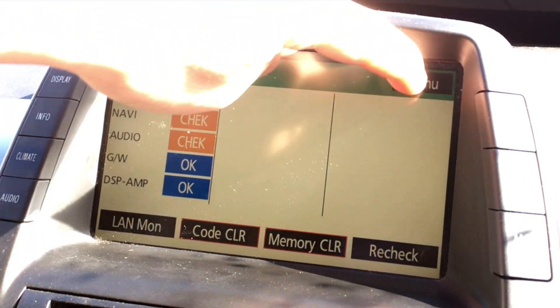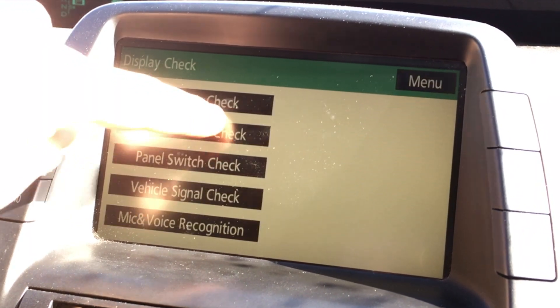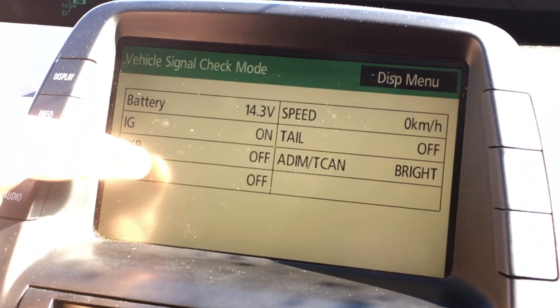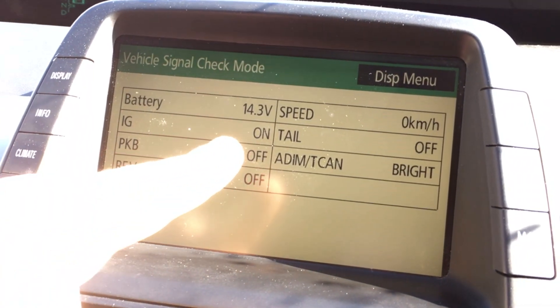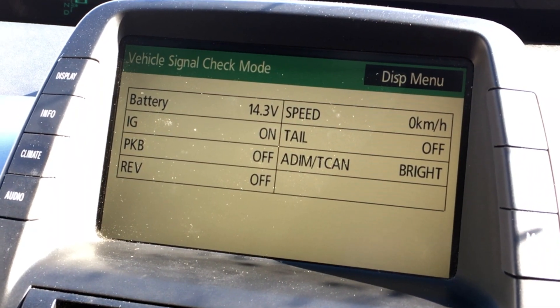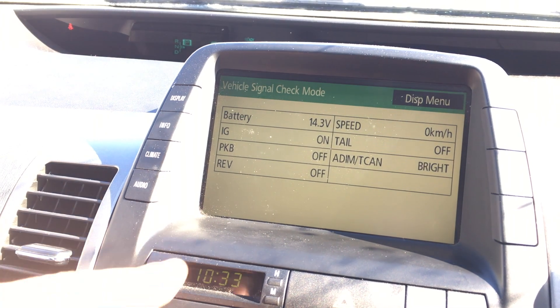The most important one here is the display check. The vehicle signal check is very important — this is where we can find our actual 12-volt auxiliary battery information. It's showing 14.3 volts, which is good.